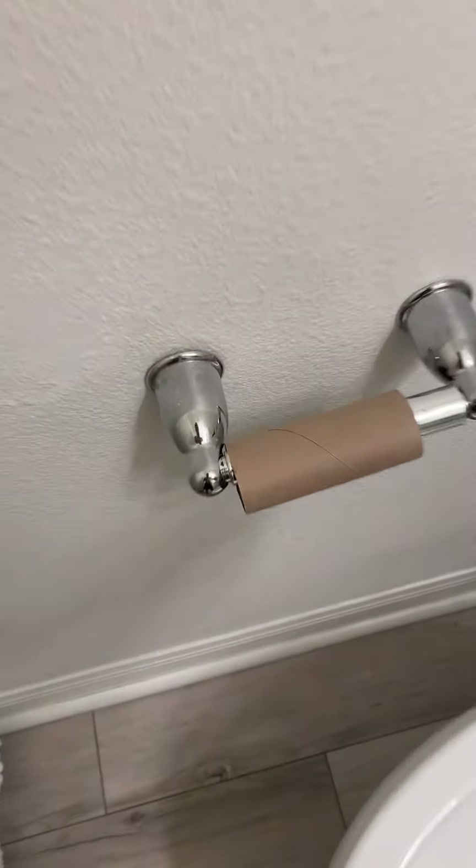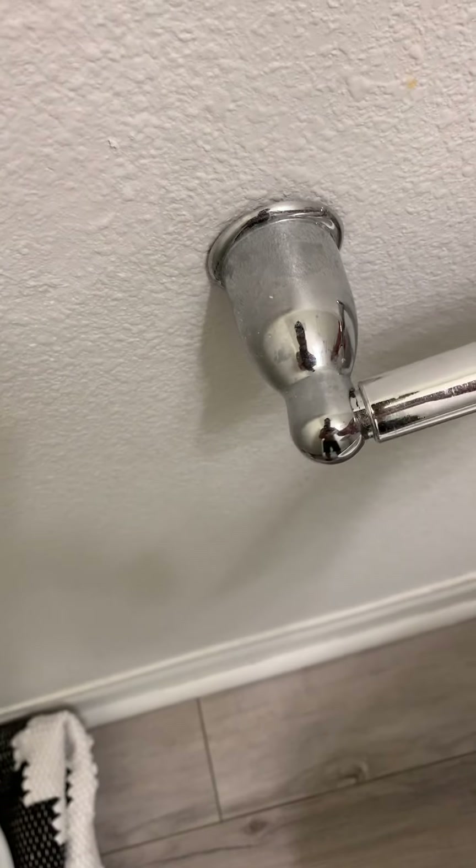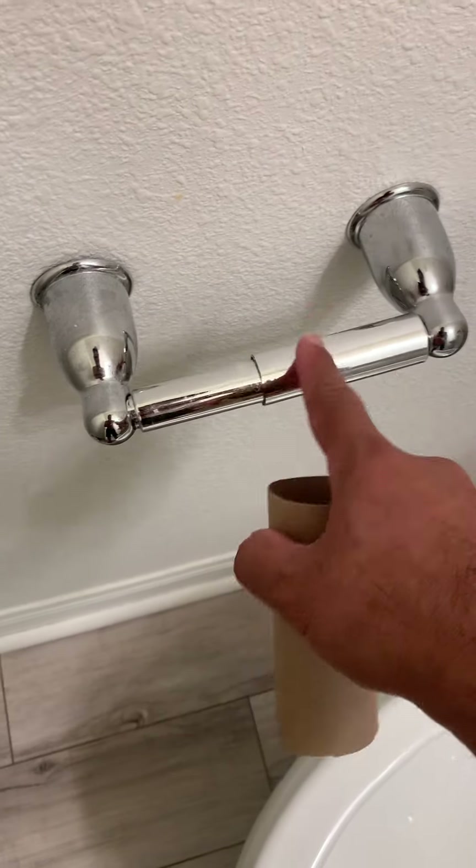First, I'm gonna take all the trash — like right here, this trash right here. I'll refill it with toilet paper later. Take all the trash out and just put it right here on the side.